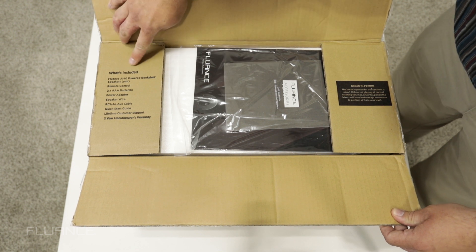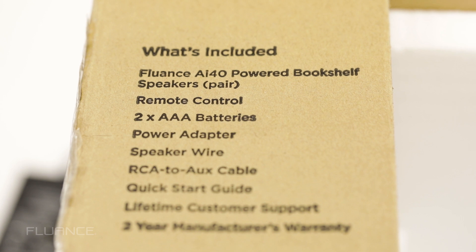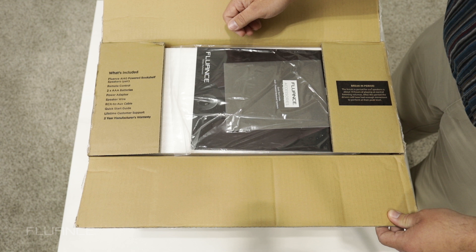You'll also see on the other side a list of what's included, which includes your speakers, your remote control, batteries, power adapter, speaker wire, your RCA to aux cable, and your quick start guide.